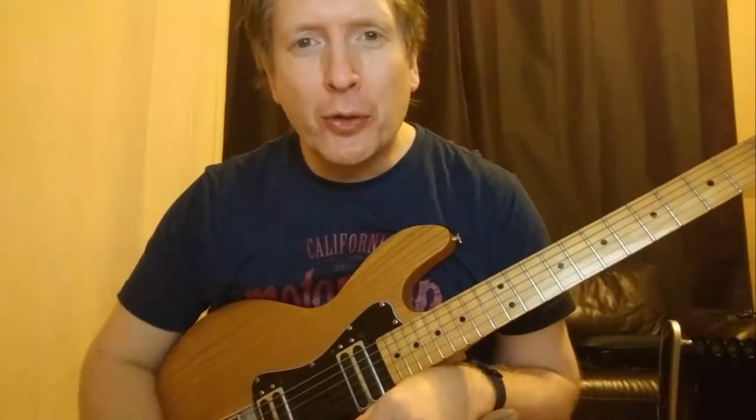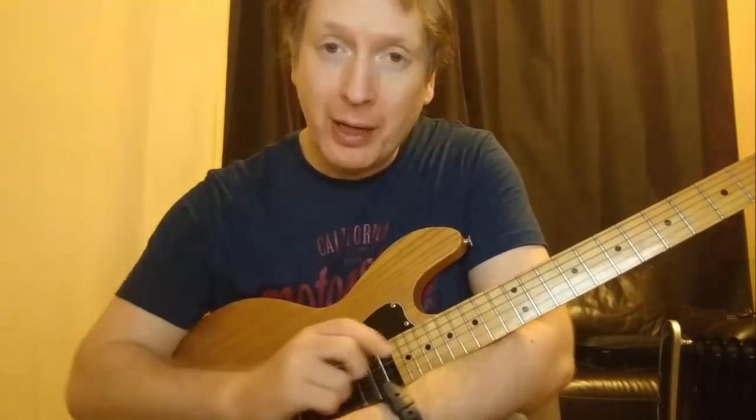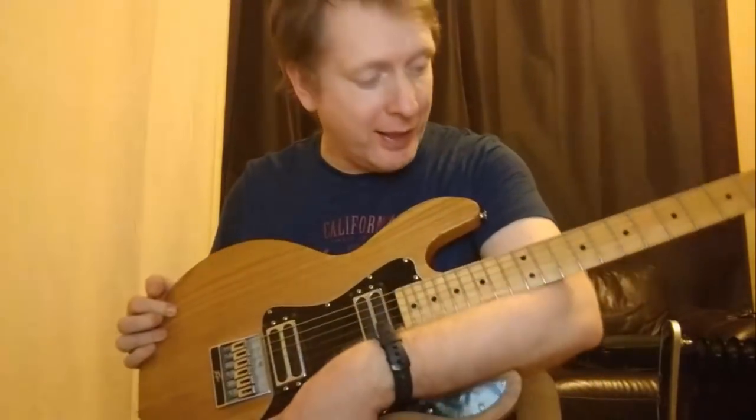Hey folks! It's David Connolly here. I wanted to do a quick video on how to learn any web development technology. And the reason why I have this fabulous 1979 PVT-60 here,